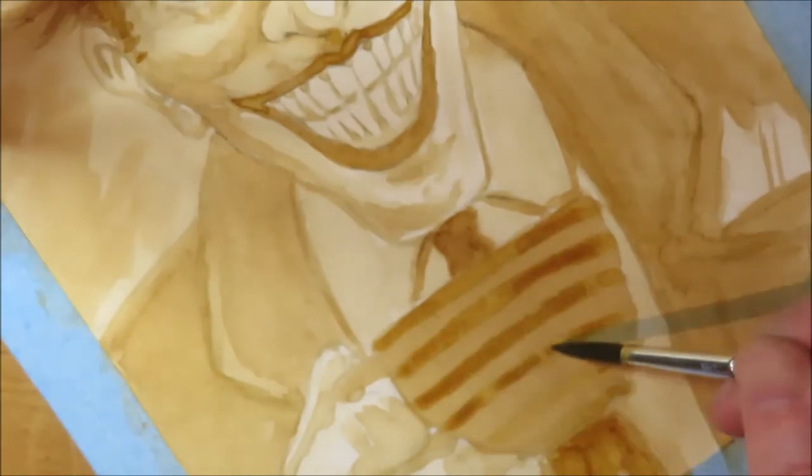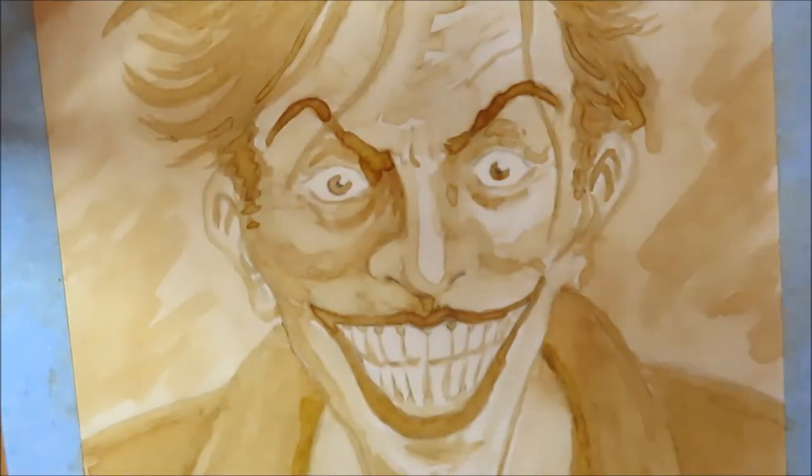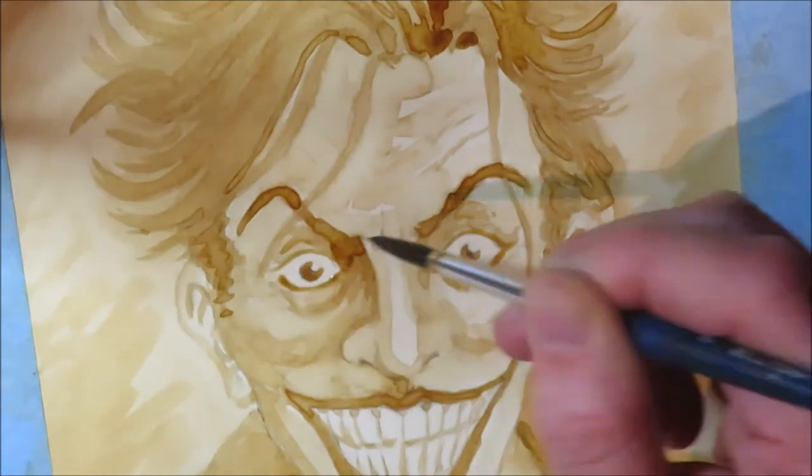Tip number four: don't give up. When you start your painting the early stages always look horrible and you might want to give up. This is certainly the case for me, but it's important to remain calm, stay focused, and just keep working on it and adding layer after layer. Suddenly you will reach a point in the process where things start to look better, and from then on it's great fun.